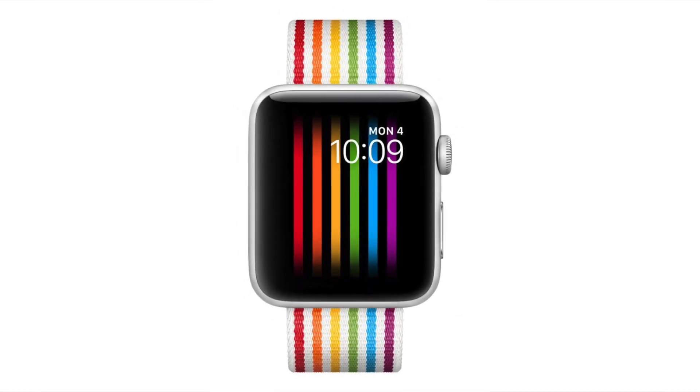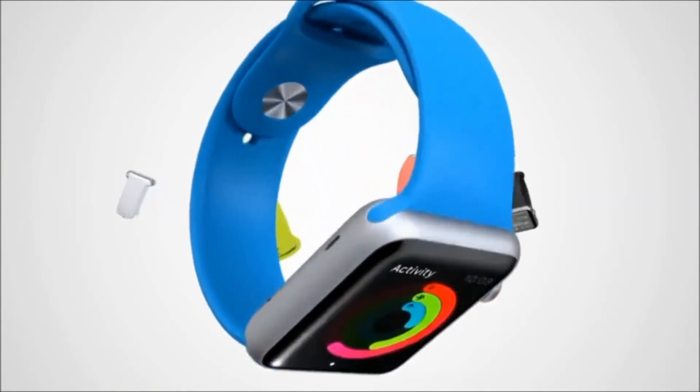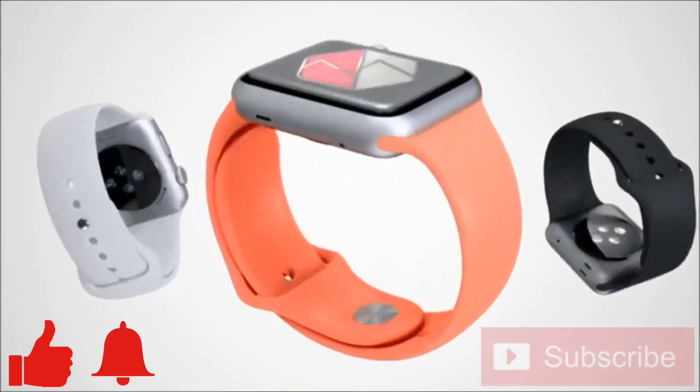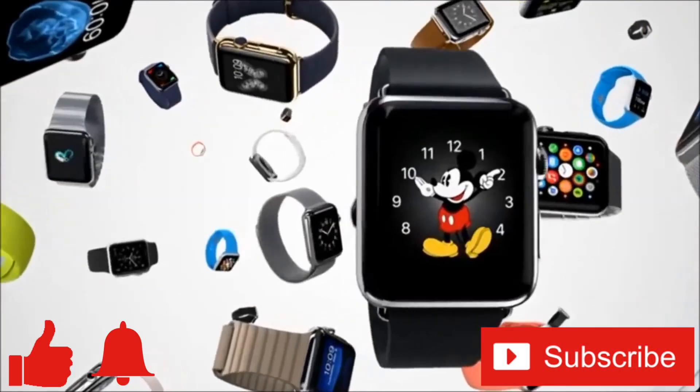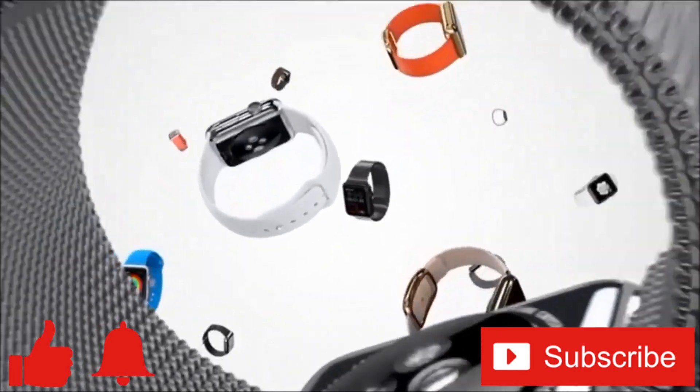Well, that's my short overview of the Apple Watch Pride Watch Face. If you enjoyed this video or found it helpful, feel free to give it a thumbs up. And while you're down there, don't forget to ring that bell and subscribe to the channel for more tech videos, including tech how-tos, every week. As always, thanks for watching, and we'll see you in the next one.